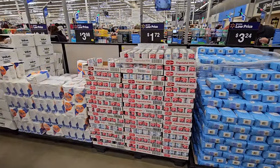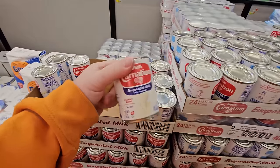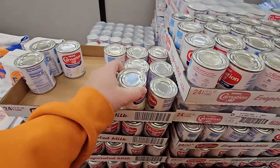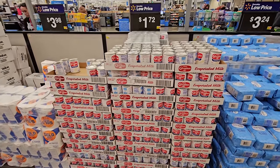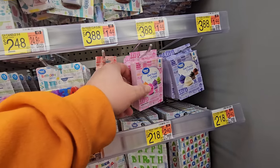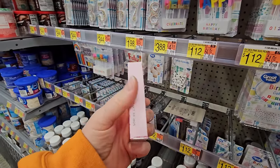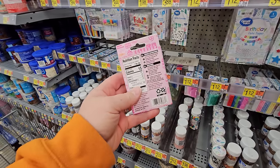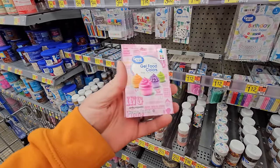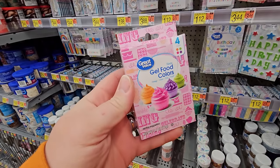I noticed this Carnation display right inside the door, but it looks like it's all evaporated milk. That is not what we want — we want condensed milk, and I don't see any condensed milk here. We need gel food coloring, and we need Neon Green. This one says it needs to be oil-based instead of water, but I don't see anywhere on here where it says whether it's water or oil-based. It's the only Neon Green food coloring they have, so we're going to get it.